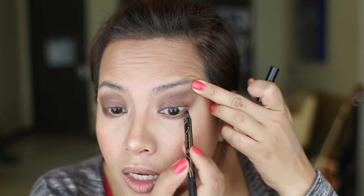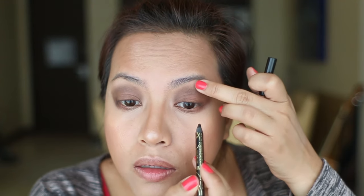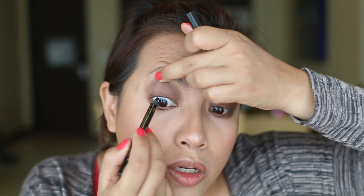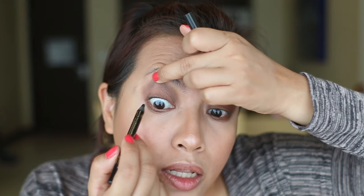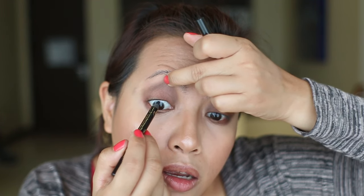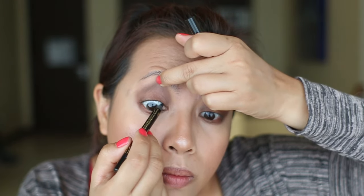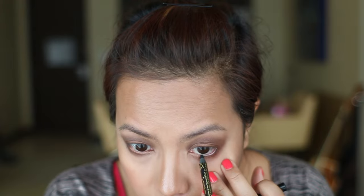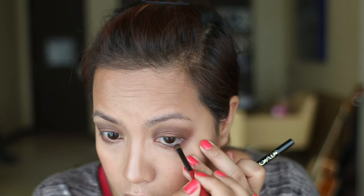We're not done with the eyes yet! I'm going to take a black eyeliner — this is from Tarte in Onyx — and tight line my upper lash line. When your eyeliners are getting dry, sharpen them because that usually works. I'm also putting a little bit on the waterline. Then I'll take a small smudge brush and smudge that in.